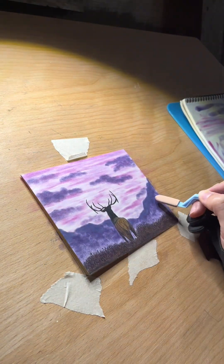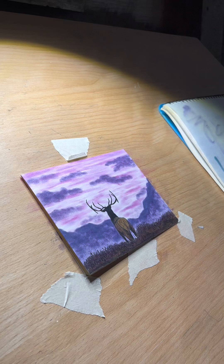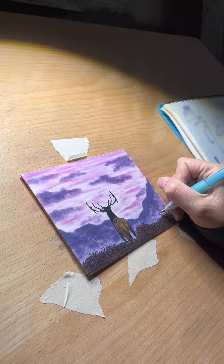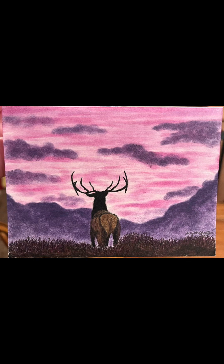I took a little bit of blue and put it around on some of the areas of the mountains so that the clouds didn't match them so well. Then I take my mechanical pencil and sign it down there in the corner, and just like that we are done. Thank you so much for watching, bye!